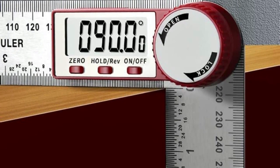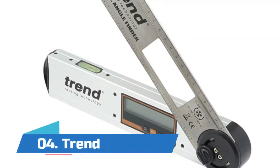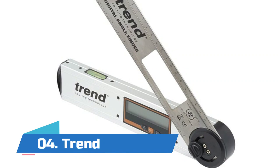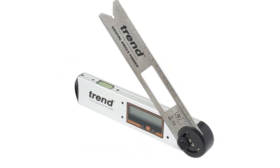Angle measuring range: zero to 360 degrees. High accuracy of plus or minus 0.2 degrees, with a resolution of 0.05 degrees.